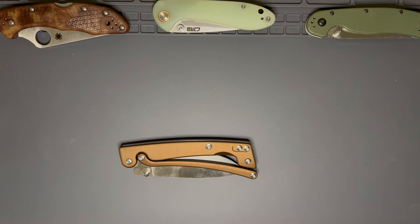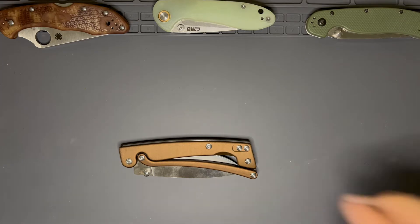I got it off eBay for $65. It is, I believe, VG10 steel.